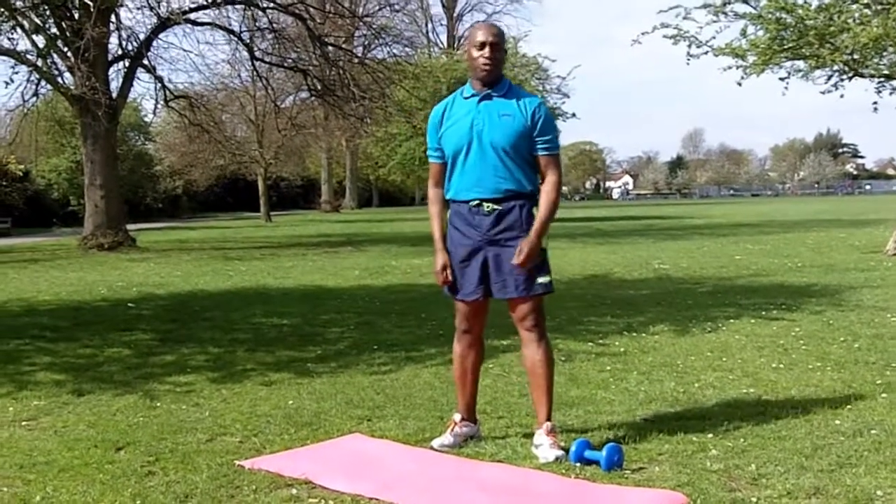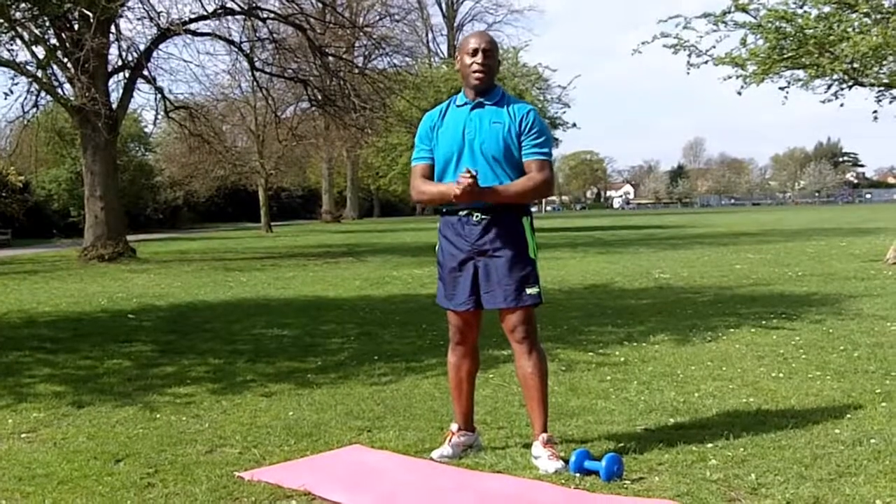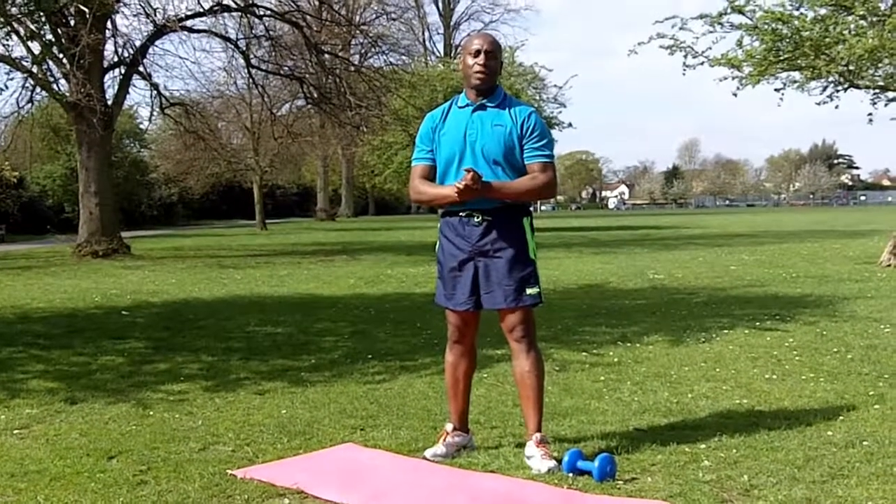Hi, my name is Robert Lloyd. I'm a personal trainer working at Twickenham Richmond. Today I'm going to show you how to do the static sit up with a twist.